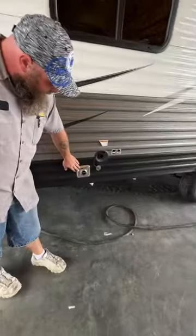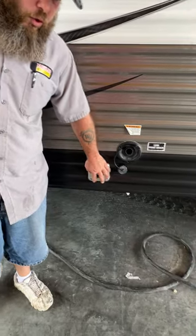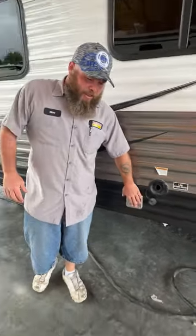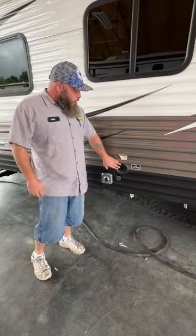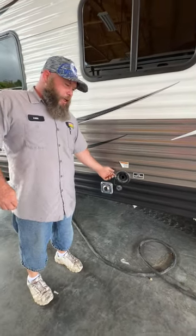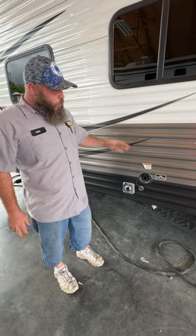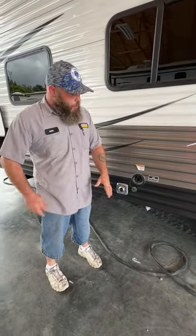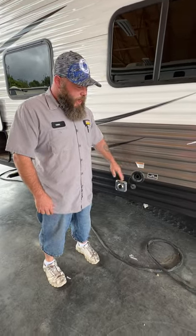This here is going to be the back of your furnace. It is always recommended to put mud dauber screens over this, but you don't want to block it because it's the intake and exhaust for the furnace. Next you're going to have your fresh water fill — it's basically gravity fed, you stick the hose in and let it fill. You do want to read the monitor panel inside for when it reads full to shut it off. Don't wait for water to start coming out here because over time that can cause damage to both the outside and inside where this is connected.